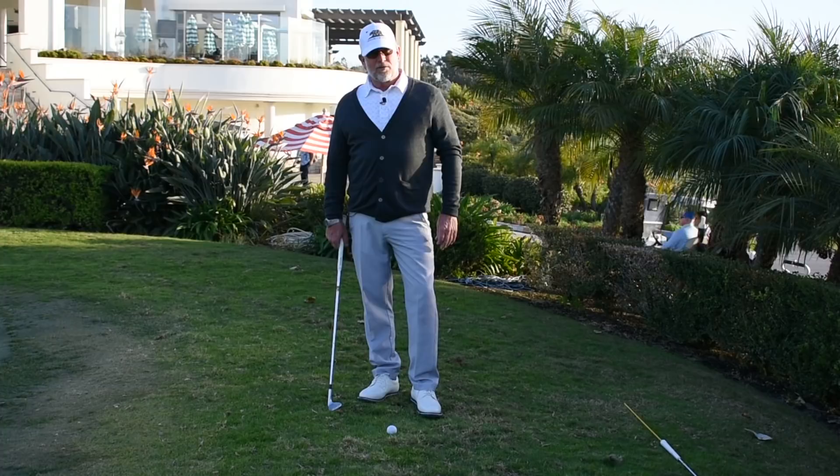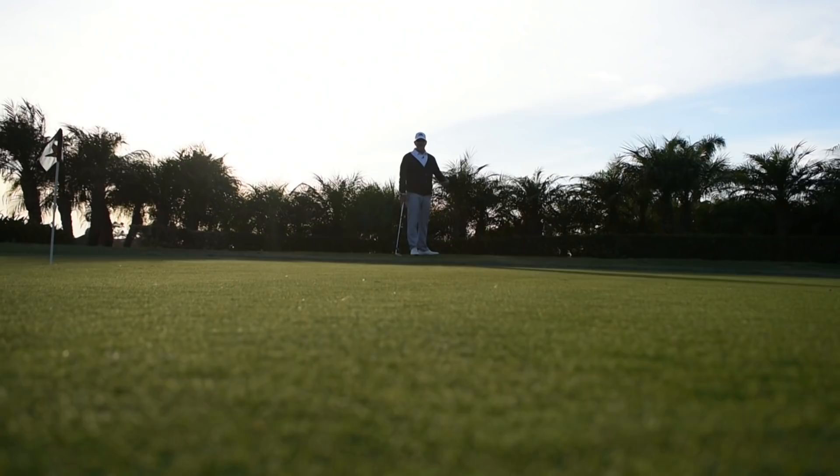Hello kids, Seth Glasgow coming at you from the Monarch Beach Resort in beautiful Dana Point, California. It's your Monday Monarch Mulligan. We're greenside here at the beautiful resort.